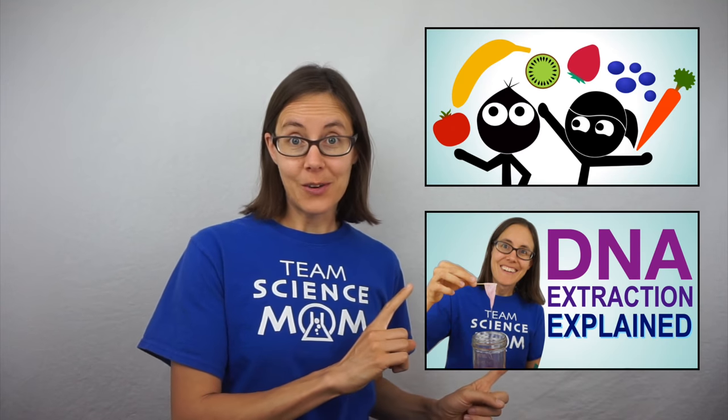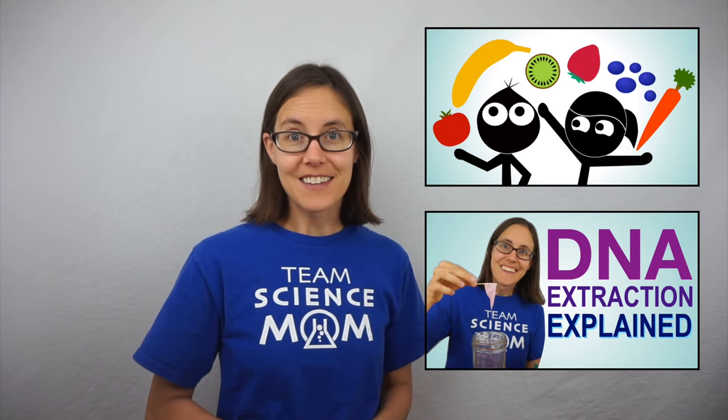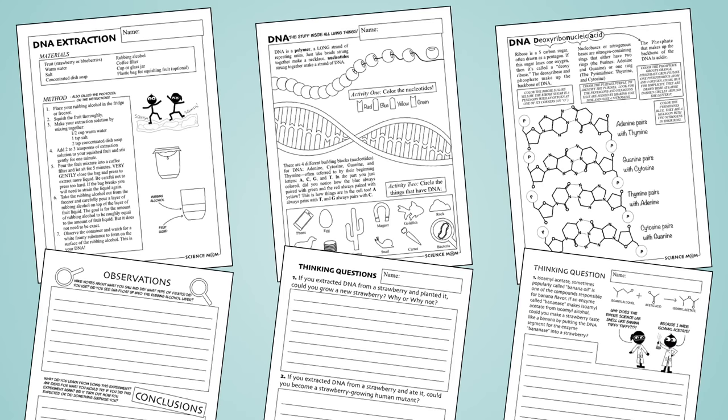Don't forget to check out the coloring pages, worksheets, and the other two videos that go along with this science investigation. The worksheets are free downloads and you can find a link to them in the description.